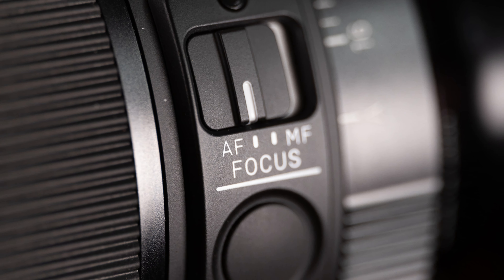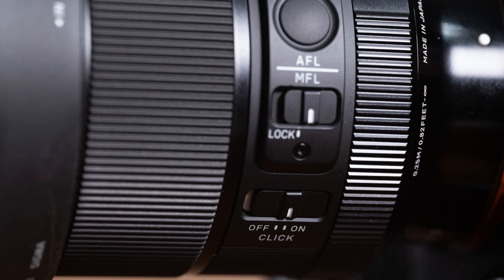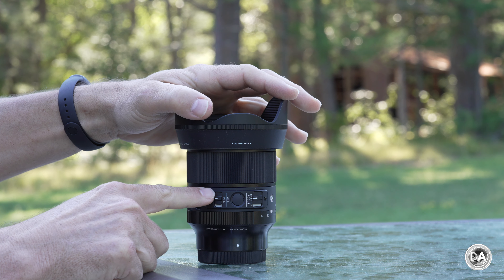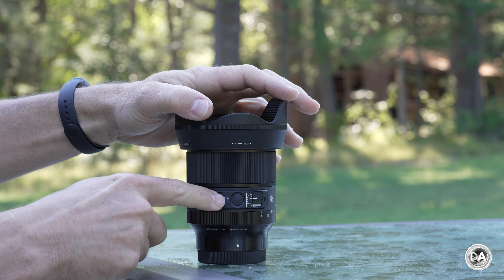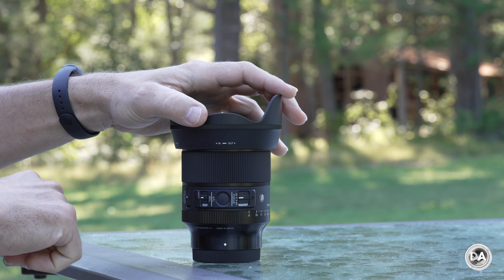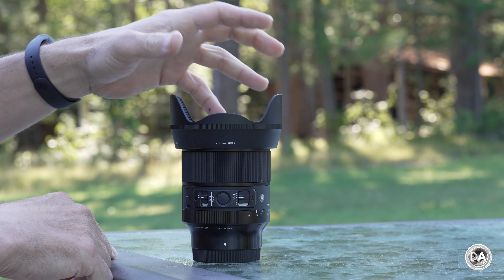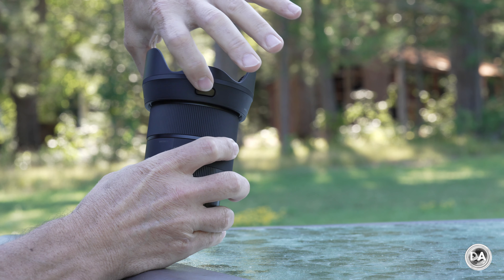You also have an AF/MF switch, always useful, plus a focus hold button that can be programmed to a variety of functions. There's also an interesting focus lock feature — mostly designed for astrophotography or situations where you want to preserve a focus point. If you've manually focused to a perfect position for night sky shooting and don't want to redo that in the dark, you can lock it so that even if the focus ring is moved it keeps that exact focus position. This lens is also compatible with Sony's focus assist for video capture.